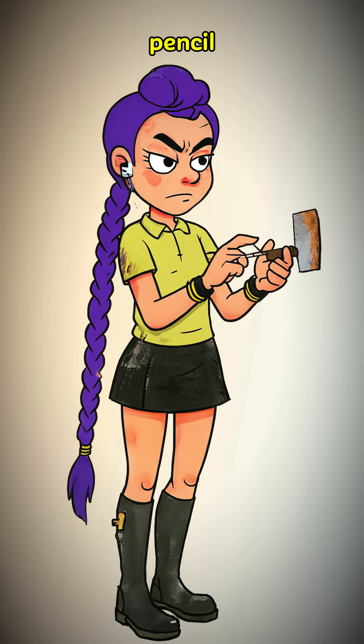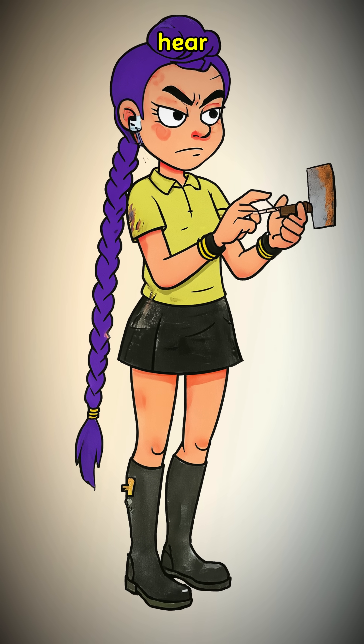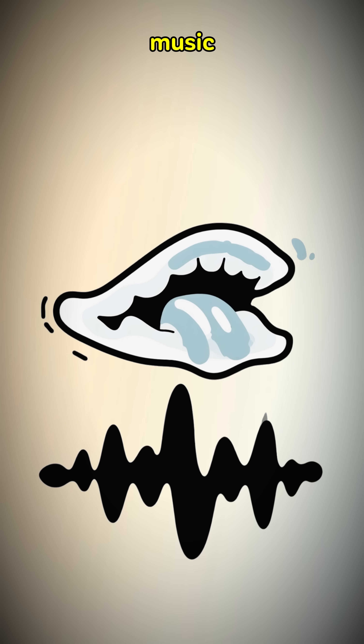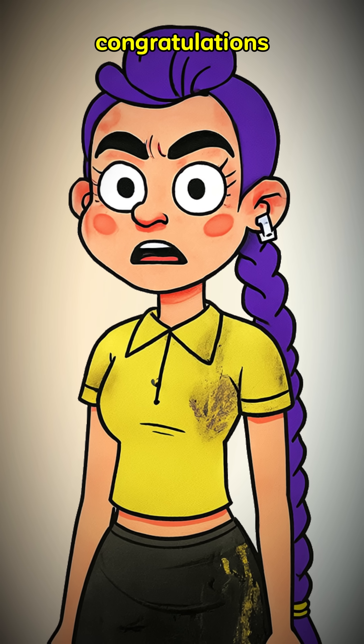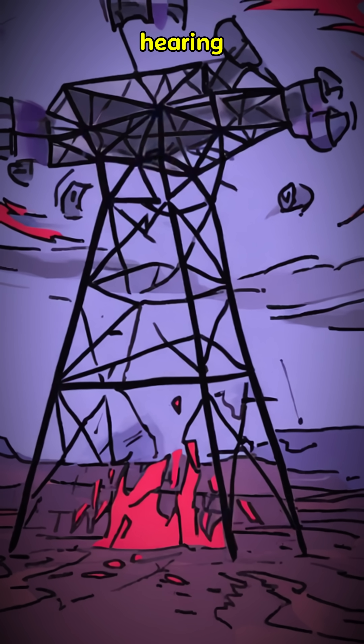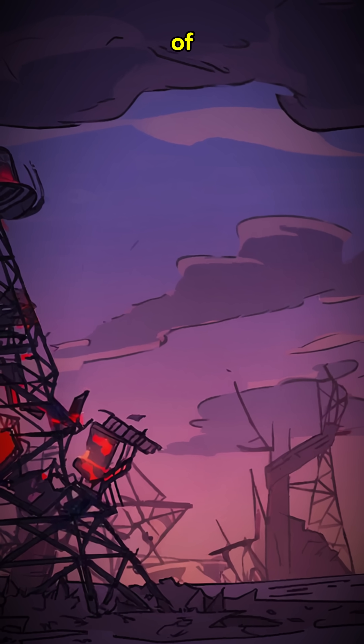Gently touch the pencil lead to different spots on the rusty blade until you hear something other than your own breathing. A faint voice, a snatch of music, a string of numbers. Congratulations. You've reached out and touched the void. You're either hearing the last remnants of civilization or the first broadcast of whatever comes next.